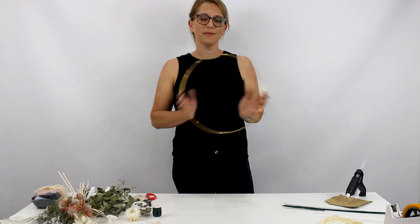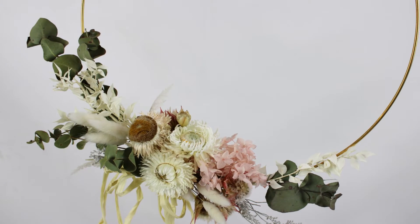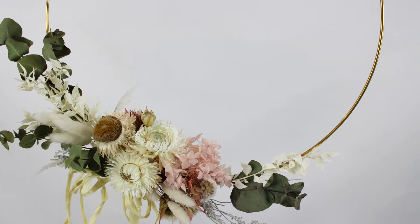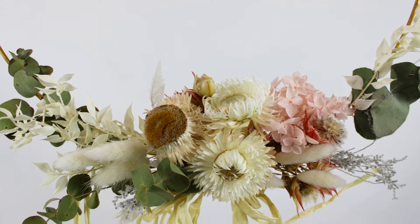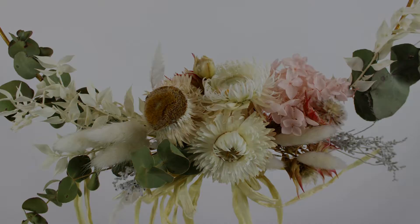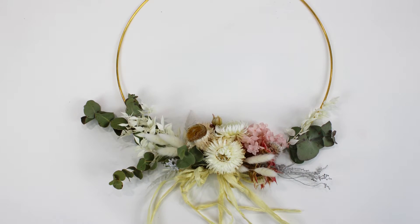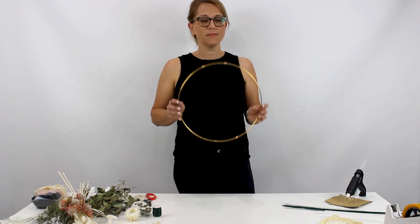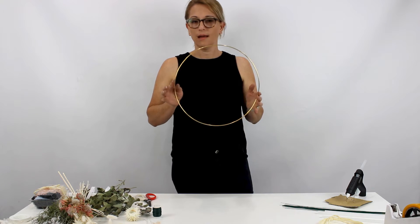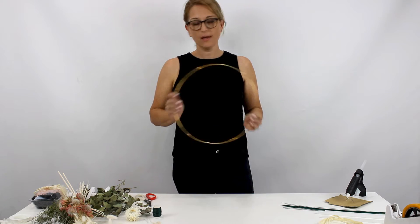Hi everyone, it's Millie. Today I'm going to show you how to do these gorgeous little walberries. I've seen them around Pinterest, Instagram - they're really all over social media and they're really gorgeous. They're really easy to do and I'm happy to show you how to do them today.